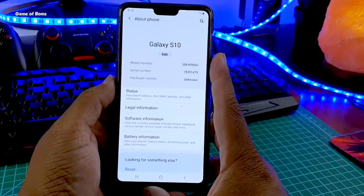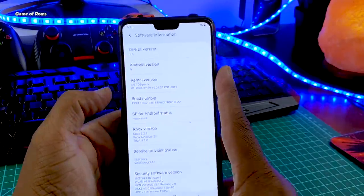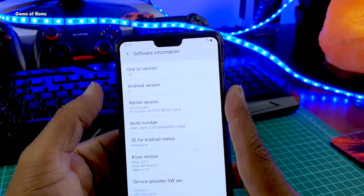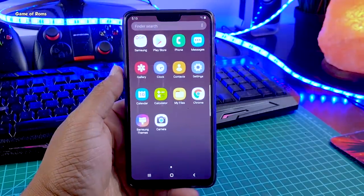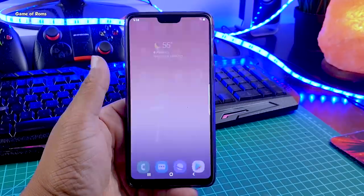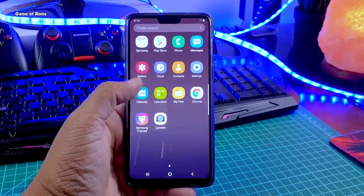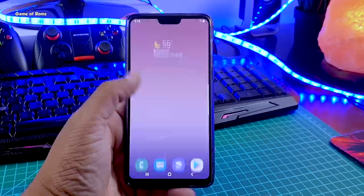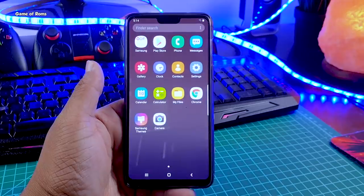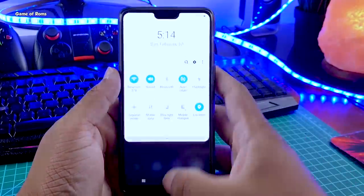Let me quickly show you in the About section that this is really Samsung One UI with the Pie update. This is the kind of home screen you get in Samsung One UI — we have all Samsung icons. When you swipe up you go directly into the app drawer, where there's a search option. This is infinity scroll, so whether you swipe up or down you always go to the app drawer.